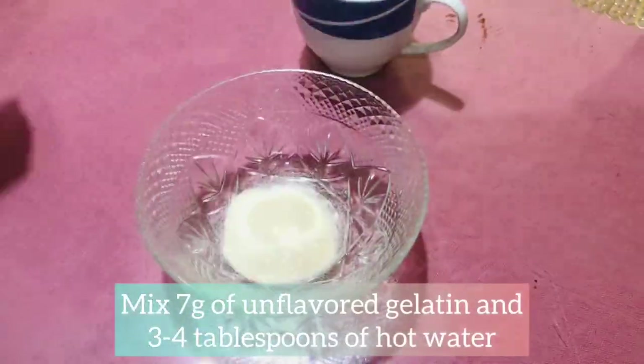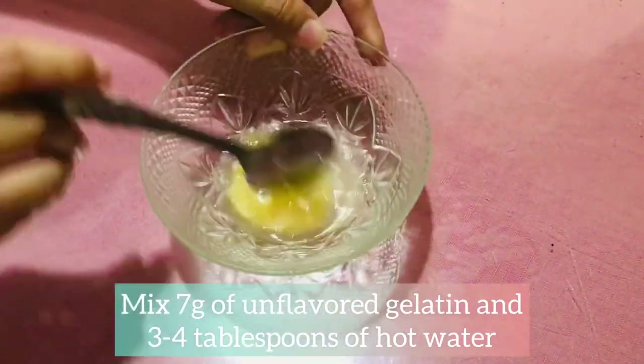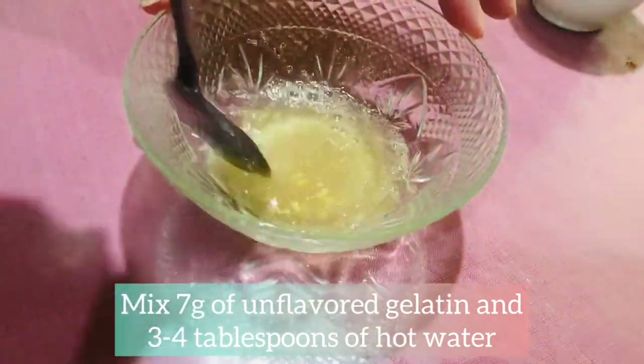We will now mix 7g of unflavored gelatin and 3–4 tablespoons of hot water. The gelatin will help our cheesecake to stabilize.